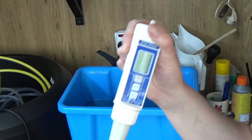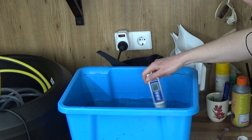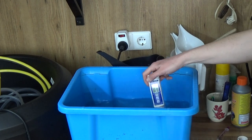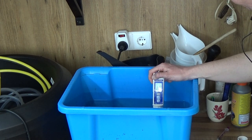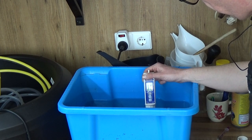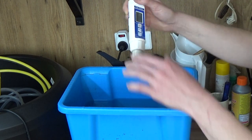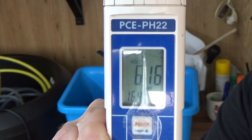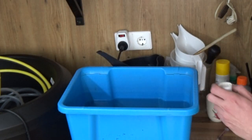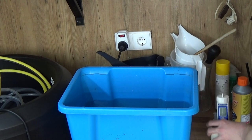Before we go back to the whiteboard, I want to check the pH of the water — how can I forget, this whole video is about pH! My pH meter needs a little time to settle. It's around 6.2 — it says 6.16. For me that's around 6.2, a little bit lower, but nonetheless a beautiful pH reading. I could definitely live with that.